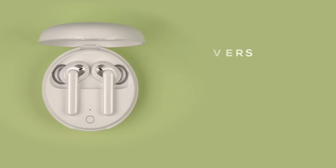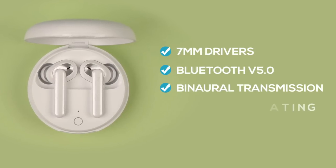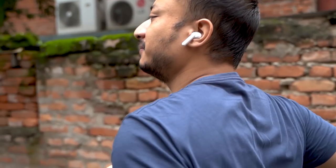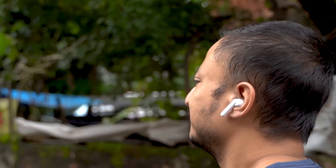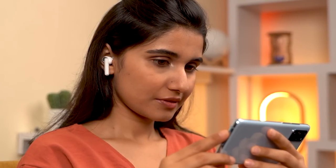Spec-wise, the W31 has a smaller 7mm driver, Bluetooth 5.0, binaural transmission, and is IP54 rated — slightly inferior dust resistance compared to the W11's IP55. Even so, with its smaller drivers and support for SBC and AAC codecs, listening on balance mode was a comparatively more pleasant experience. It has two microphones for better audio pickup. Unfortunately, battery life is not great — I only got about 2.5 hours of playback at around 70% volume.